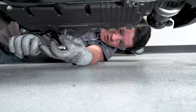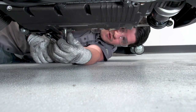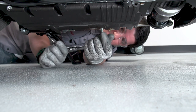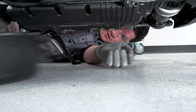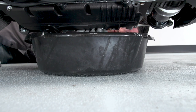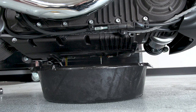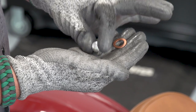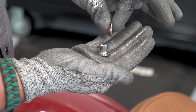Now we're going to remove the drain plugs — we'll just break them loose first, then get our drain pan underneath and fully remove the plugs. Once we've removed the drain plugs, we want to inspect them for any marring, and then we'll replace the crush washer with the new one that came in the oil change kit.